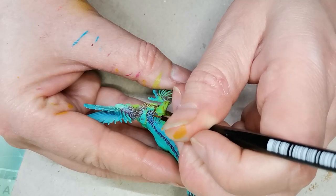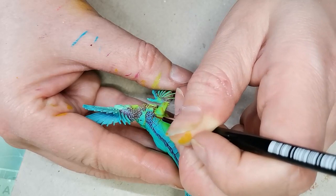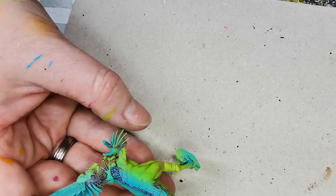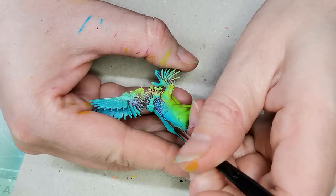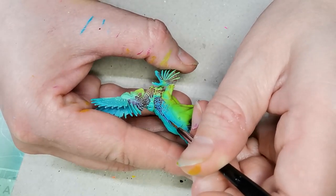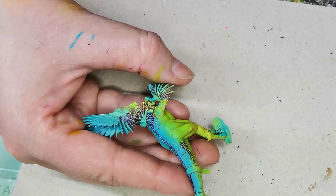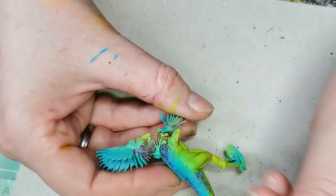Then I painted every single scale with a color called Turquoise Oxide, which is also the blue color I used for airbrushing the model originally. As you can see it looks a little bit silly now because the entire back is sort of blue and then I am painting all the feathers blue too, and I ended up not really liking that look. But I thought it was a process so I would just see where it took me.